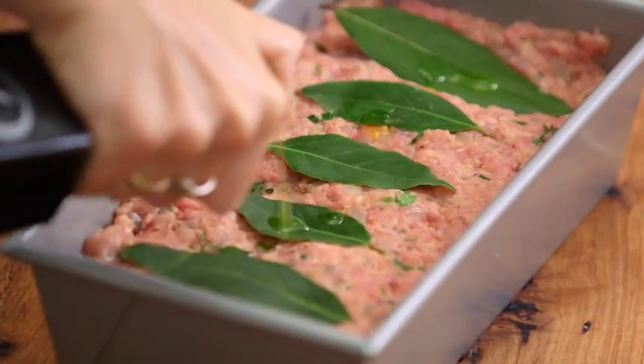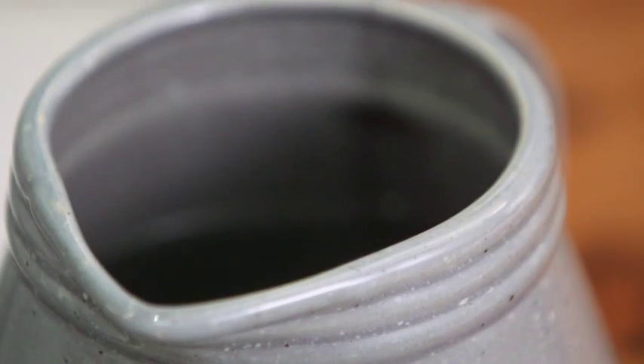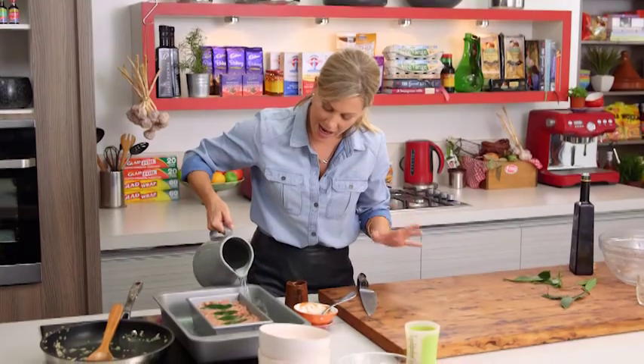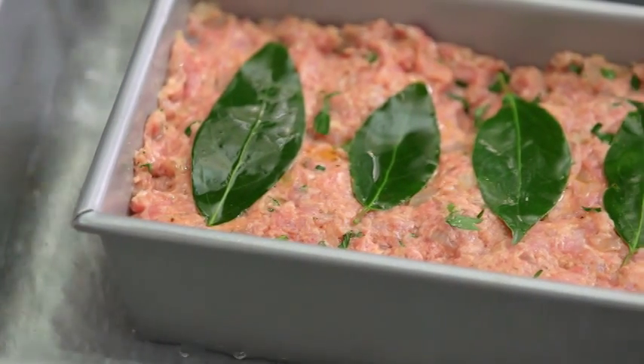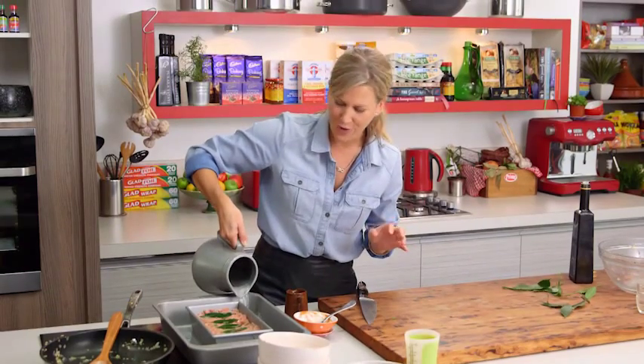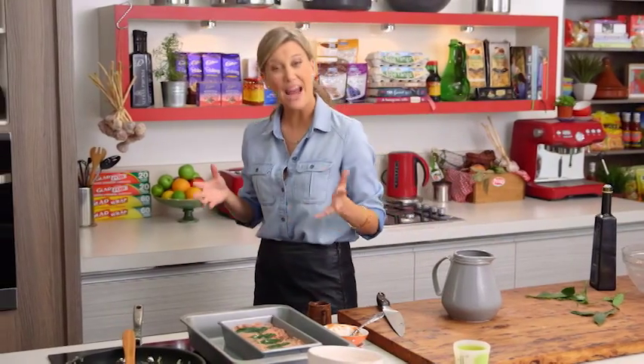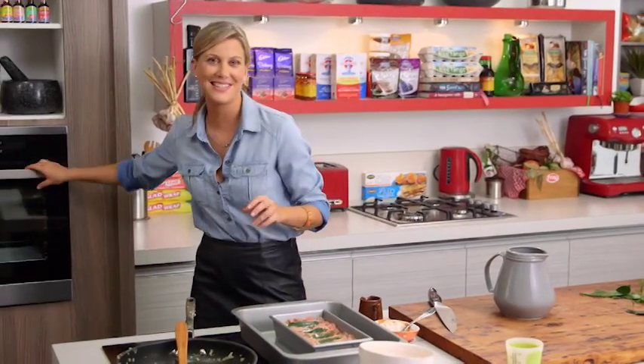Then into another tray — a deep tray with some water. You want to fill this tray up about halfway up the tin. This is crucial if you don't want dry meatloaf. I hate dry meatloaf. This now goes into the oven for an hour and 15 minutes at 160 degrees.